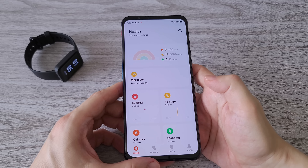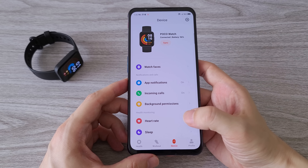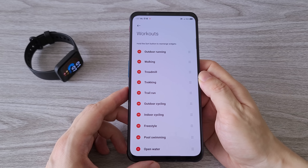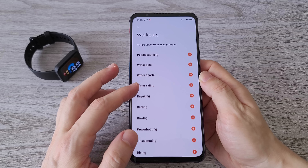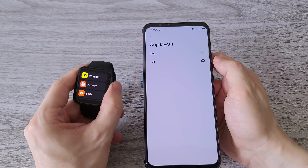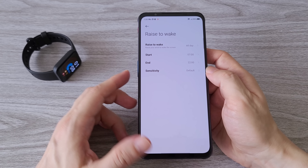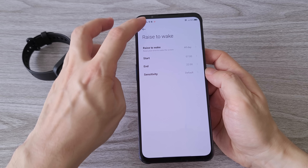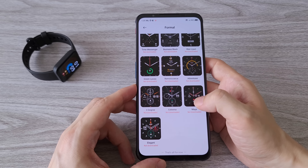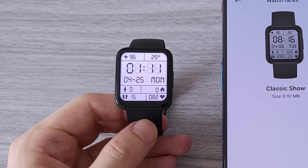When it comes to the Mi Fitness app, the app has a clean interface and you can easily navigate the menus. Xiaomi keeps improving it and in my opinion it is one of the best apps for smartwatches. From the app you can add and remove workout modes as well as widgets, change the app layout from grid to list, and turn on the raise-to-wake feature which is off by default. The POCO watch comes with more than 100 watch faces ready to use from day one, separated into several different categories, and some of them are pretty cool.